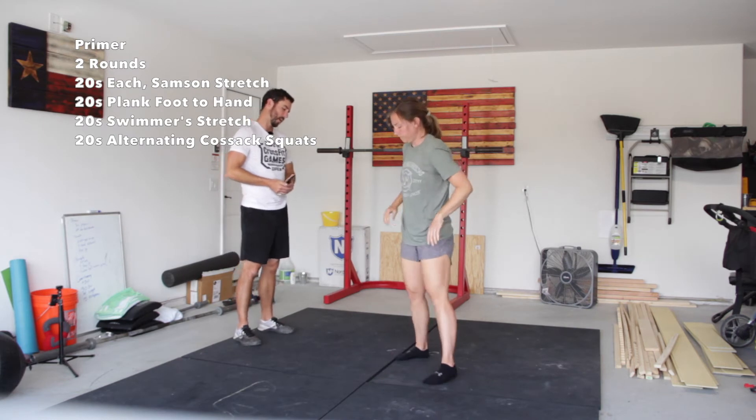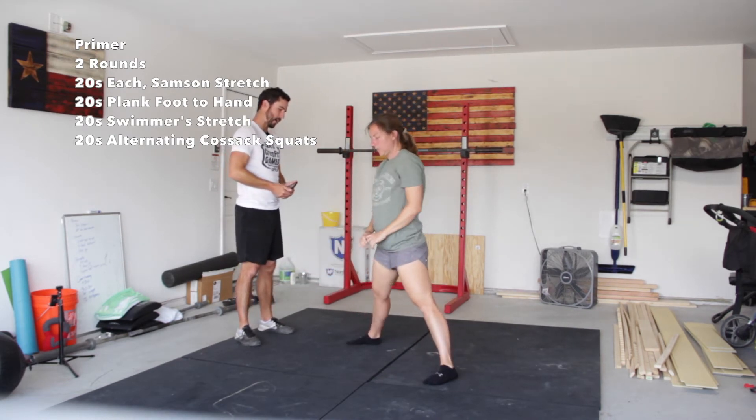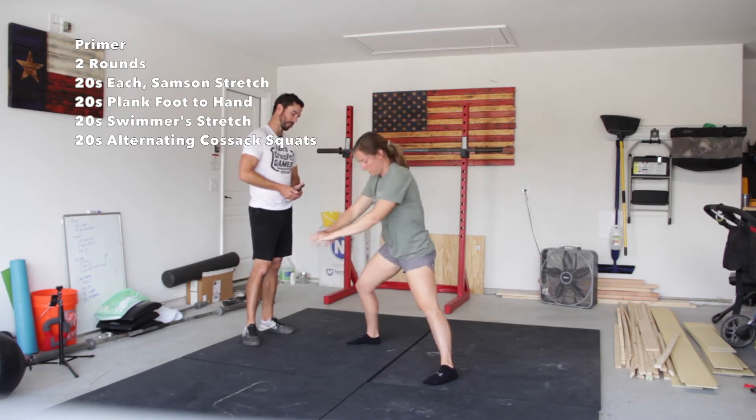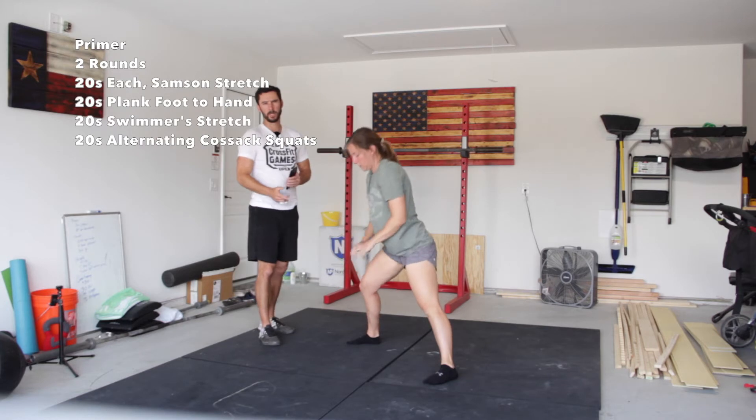And then we have our Cossack squats. Nice wide stance, usually a little bit wider than you think you need to be, alternating sides. Same thing for this one, 20 seconds, just nice and smooth, alternating each side.